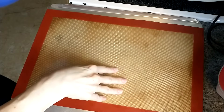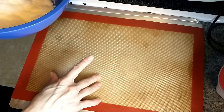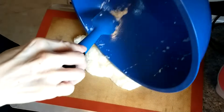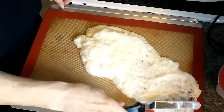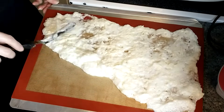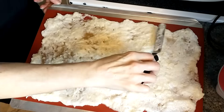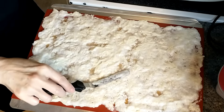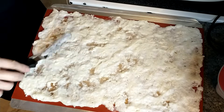Now I'm going to spread this out on a flat pan covered with a silicone mat. I don't think you can use parchment paper for these — I think it would stick too much. I like to use an offset spatula, but you can use a spoon or a regular spatula. Just try to make it as even as possible and very, very thin. You're going to have some gaps and that's okay — just try to fill it out as evenly as possible.